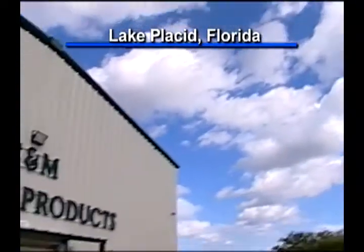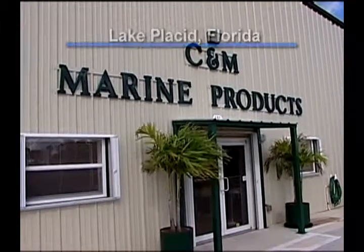We've changed locations on you. We're now in Lake Placid, Florida at C&M Marine Products. And again, this is Mark Winslow. He has been overseeing our back bench seat fabrication process.